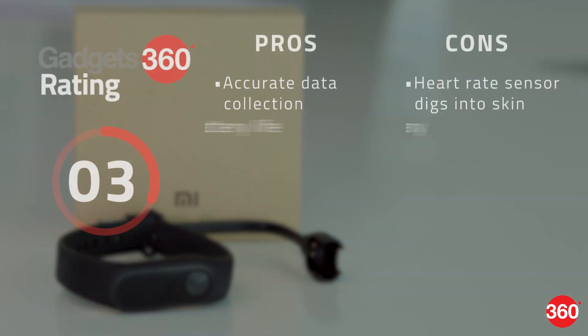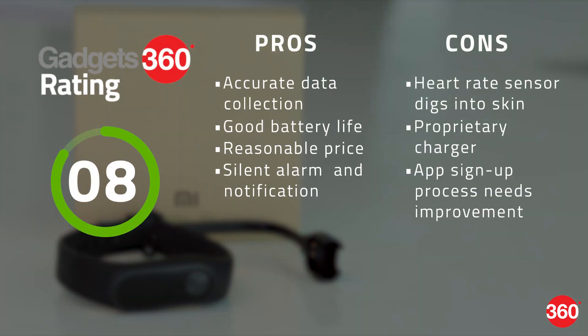Overall, the Xiaomi Mi Band 2 is a reliable activity tracker with a heart rate sensor. It doesn't have a GPS, so it's not ideal for serious runners. Its heart rate sensor kept digging into our skin. But other than that, we think it's a fairly accurate and useful device to have.